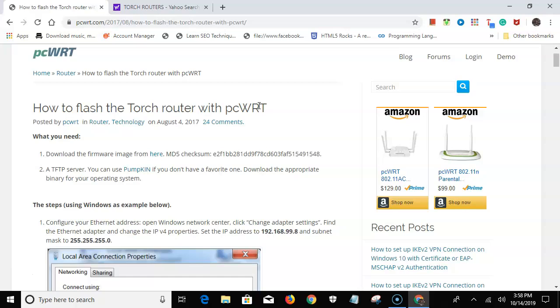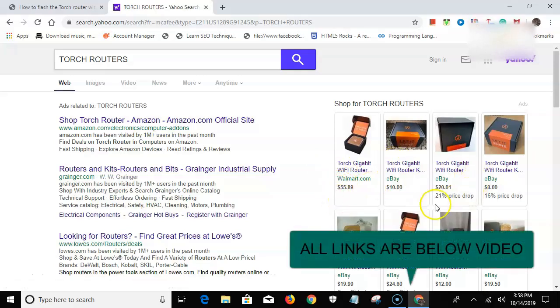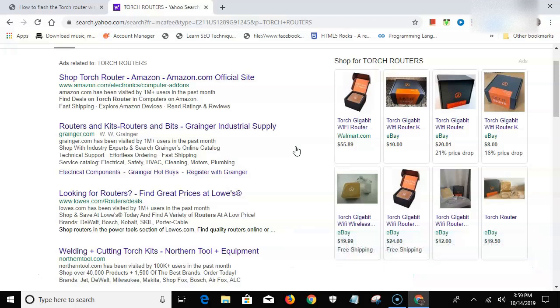The Torch router is hardware from a company that went out of business — they started around 2014 or 2015. You can pick one up at Walmart for $55, but on eBay or Amazon you can find them for around $8 to $20. These routers were good — they were cloud-based with parental controls, letting you limit internet time for your kids and more.